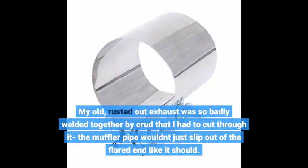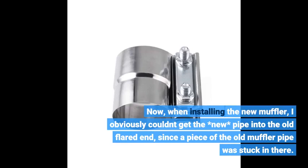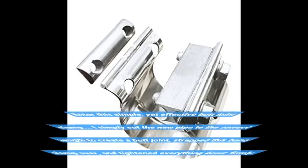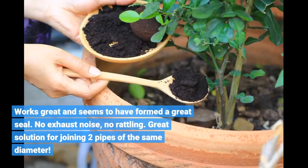My old rusted-out exhaust was so badly welded together by crud that I had to cut through it — the muffler pipe wouldn't just slip out of the flared end like it should. When installing the new muffler, I obviously couldn't get the new pipe into the old flared end since a piece of the old muffler pipe was stuck in there. Enter this simple yet effective butt joint clamp. I simply cut the new pipe to the correct length to create a butt joint, strapped this band clamp over, and tightened everything down firmly. Works great and seems to have formed a great seal. No exhaust noise, no rattling. Great solution for joining two pipes of the same diameter.